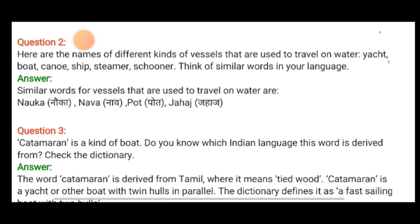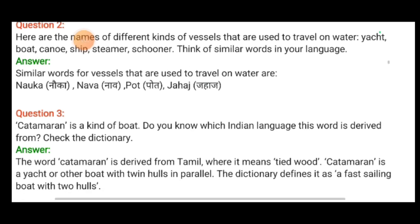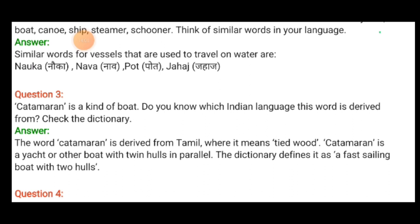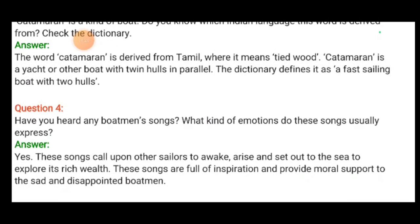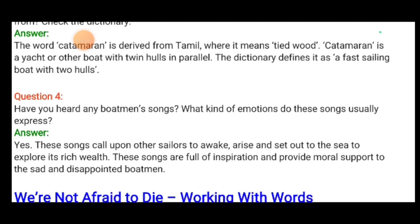Catamaran is a kind of boat. The word catamaran is derived from Tamil, meaning 'tied wood.' It is a yacht or other boat with twin hulls in parallel — the dictionary defines it as a fast sailing boat with two hulls. Regarding sea shanties: these songs call upon other sailors to awake, arise and set out to sea to explore its rich wealth. They are full of inspiration and provide moral support to sad and disappointed boatmen.